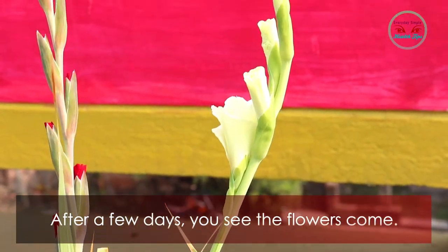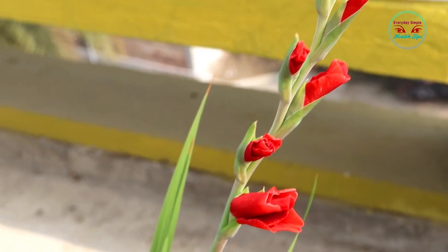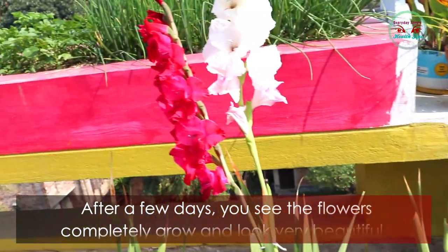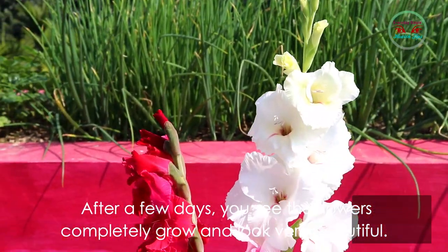After a few more days you will see the flowers come out, and then they completely bloom and look very beautiful.